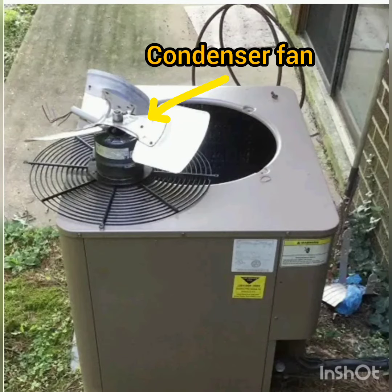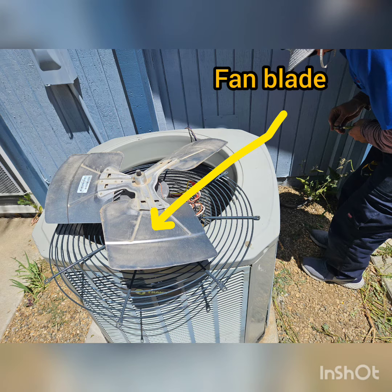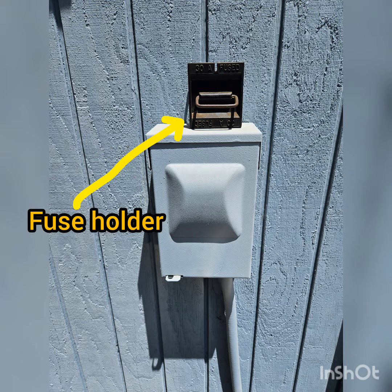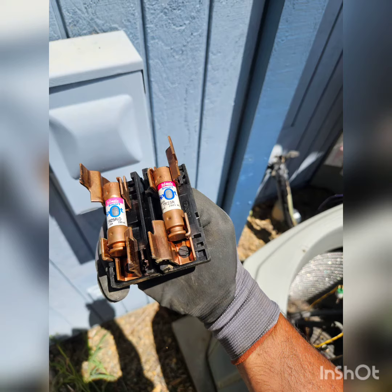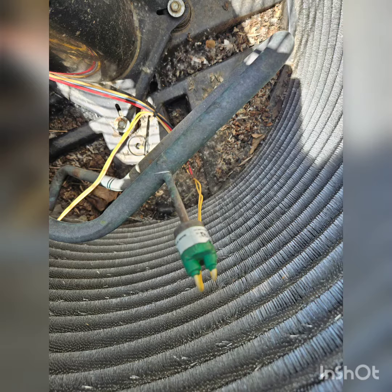Here are some pictures with names of components. That's my condenser fan motor, and this is the condenser fan blade. That's the disconnect box — the fuse is on top of it, that's the fuse holder, it holds the fuses. This is where the fuse holder goes into, and those are my fuses — this one is 25 ampere.